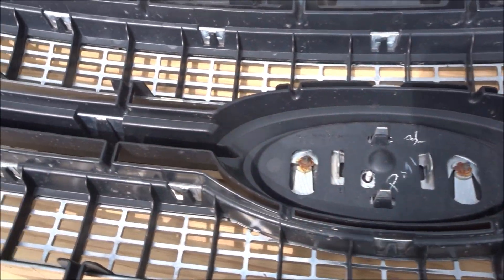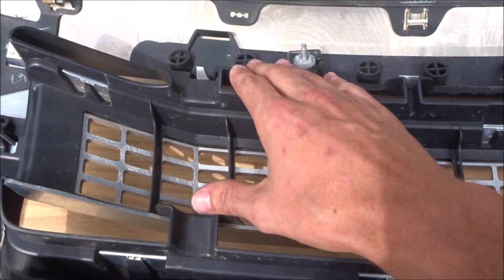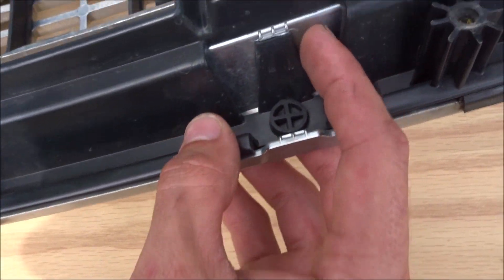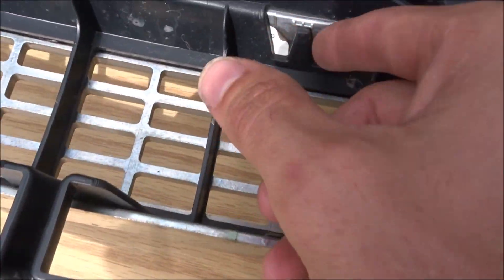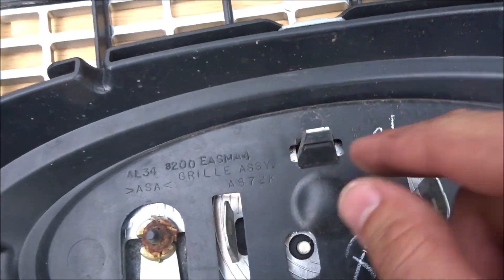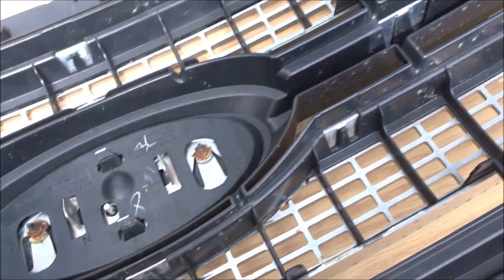First thing we got to do is take this all apart. These will be separated from the black piece, and then we're gonna try and get the black piece separated from the main grille as well. It looks like we just got to be very careful and pull these tabs back so the black piece will separate from everything, so I'm gonna get a little pick here and just gently pry it all back and try to get it to release without breaking anything.